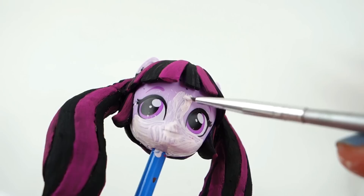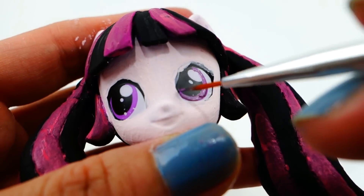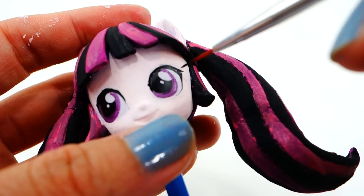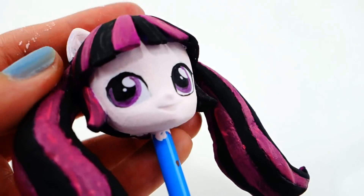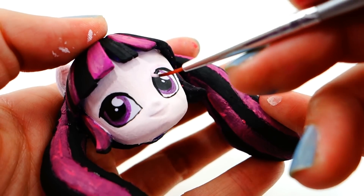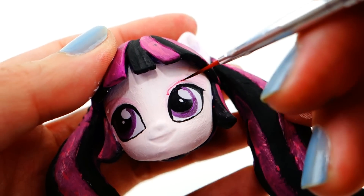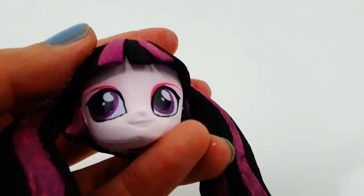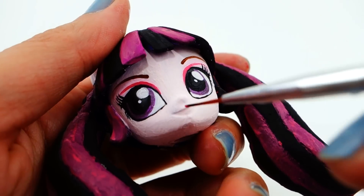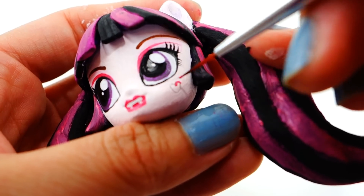For her skin tone we're going to paint her face a light pink color. After that we're going to work on her eyes — make her eyes a nice dark purple, then clean up the eyes with black. She wears light pink eyeshadow; I'm going to add a dark pink stripe to make it stand out. Now let's add some eyelashes on both sides, top and bottom, and eyebrows. Now I'm going to give her a nice pink lipstick.